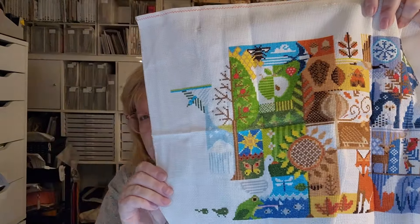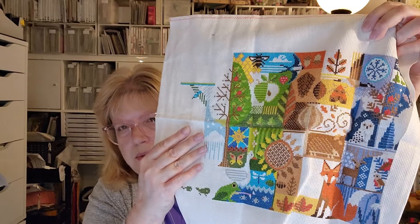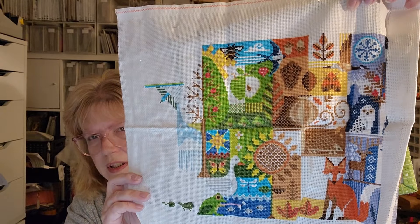I'm stitching this on 14-count white Aida, and this is something I just need to pull out and finish because it's so close to being done. I'm on spring — I started in the middle and work outward, so I have to come back to spring. It won't take too long, I just need to pull it out. I'm not as in love with it as I was when I started — I hate when that happens — but it's so far done that I can't not finish it. It might have to be a gift for somebody.